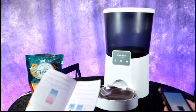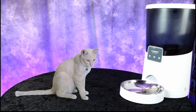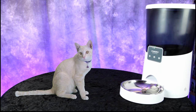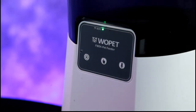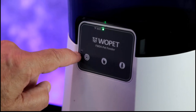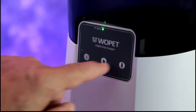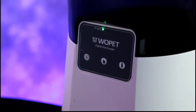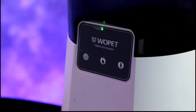We've registered our Wopet account and downloaded the app. Princess is here and she's hungry! On the panel you can see the green light — our Wi-Fi is connected. There's a microphone button, a settings button, a button for manually releasing pet food, and a microphone for leaving a voice message for your pet so they know food is coming.